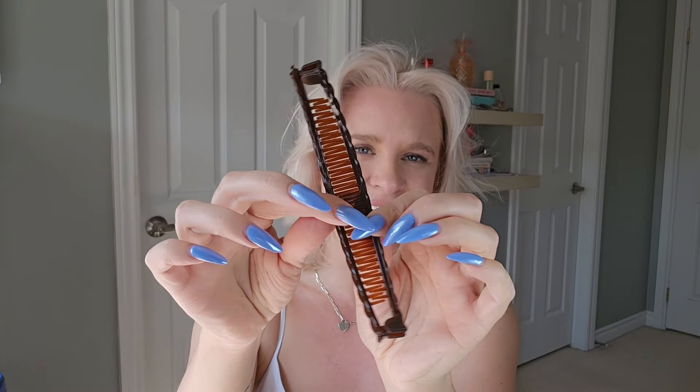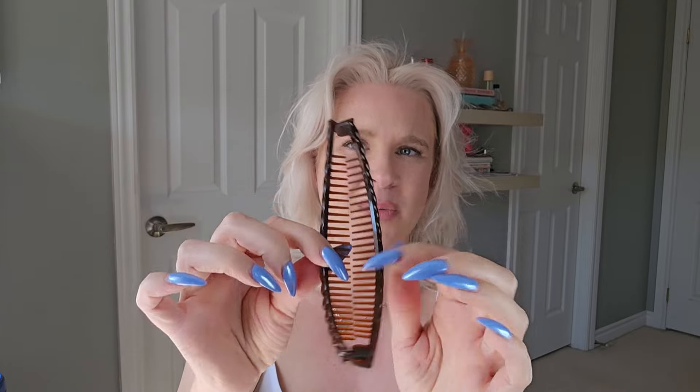I have seen some people order these banana clips off Amazon — I do have them in my Amazon storefront — and they get confused because they say it doesn't open up. It does. You just have to pull apart one of the ends so that it opens up like so. You do need to open it up all the way in order to use it.